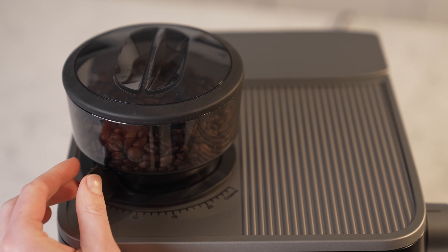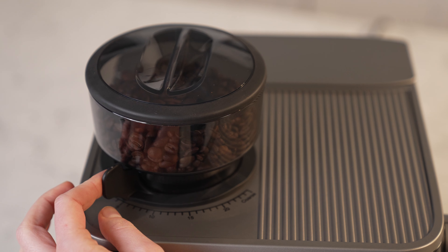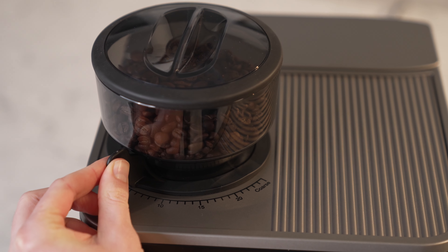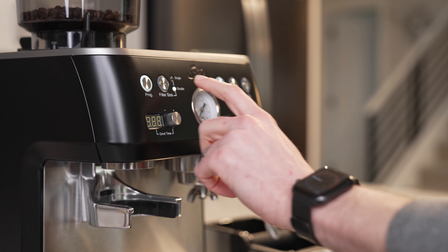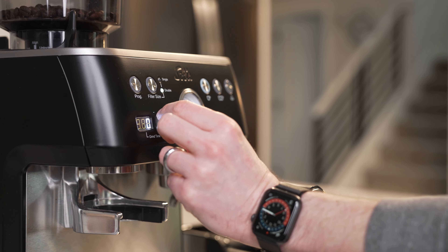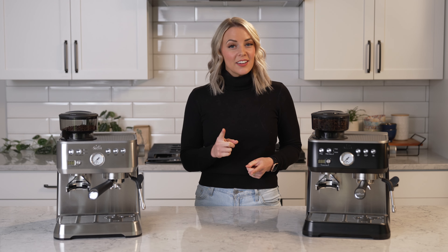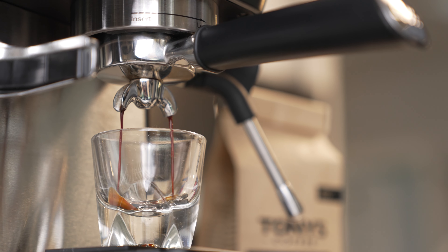The outer burr assembly can be removed easily for cleaning and shifting the grind range coarser or finer as needed. The Solus Grind & Infuse Adaptive PID provides multiple temperature control — steam, hot water, and brewing. The Thermoblock warms up quickly, 45 seconds to be exact, so you can brew almost immediately.